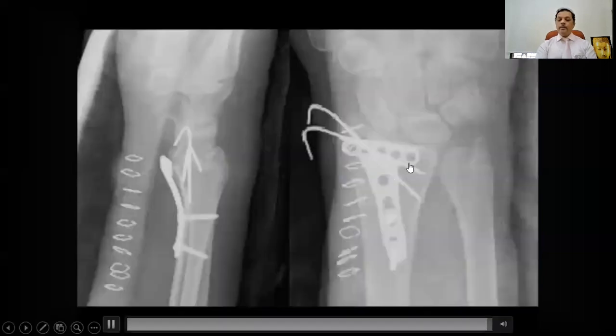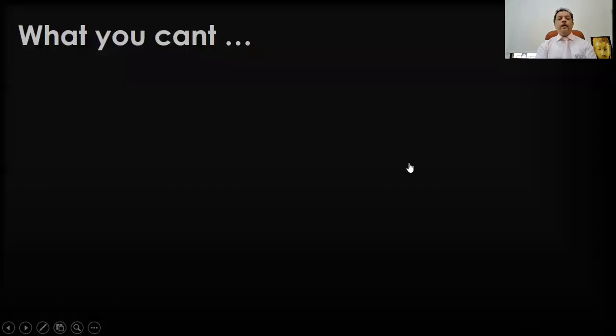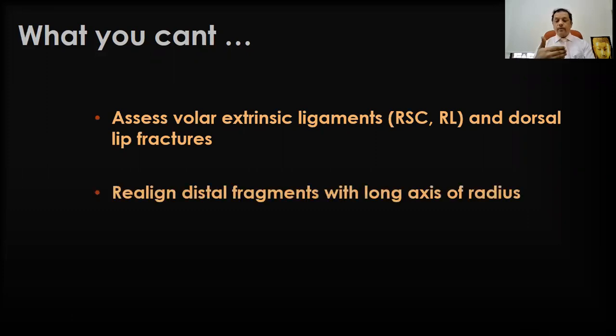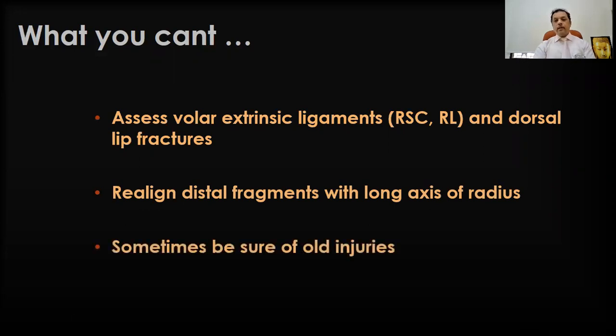This is the final picture of this patient. What you can't do is assess the volar extrinsic ligaments — the radioscaphocapitate ligaments, the radiolunate ligaments, and dorsal lip fractures. It's very difficult to go through the volar or ulnar portals to do this. You also can't realign distal fragments with the long axis of the radius by the arthroscopic route. But sometimes there could be old injuries, so you need to be sure of these things.